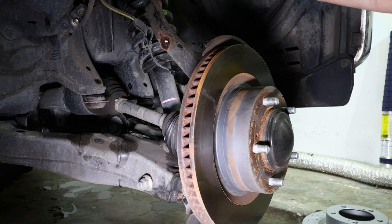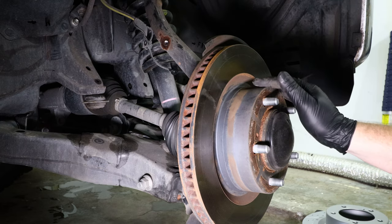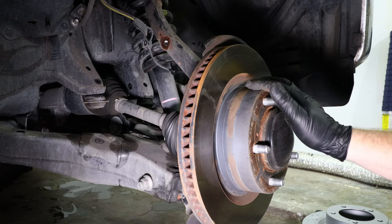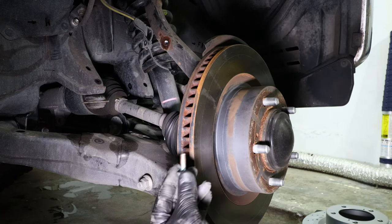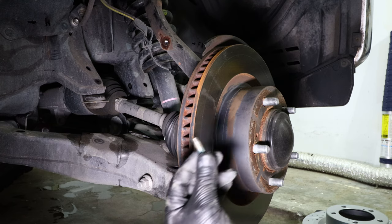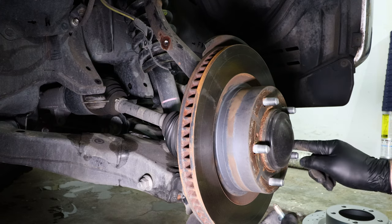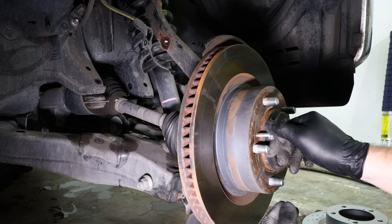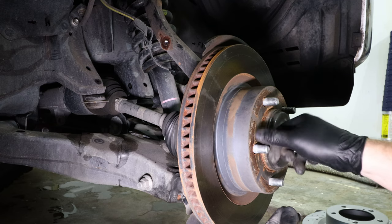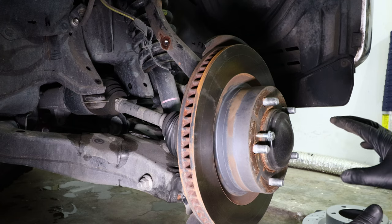Now that we have the caliper off, the next step is to remove the brake rotor. There's a really easy way to remove the rotor, especially if it's rusted onto the wheel hub assembly. Pro tip: use a spare bolt that has the same thread pattern as the holes on the face of the rotor. Thread the bolt into the hole and this will pull the rotor off of the wheel hub.